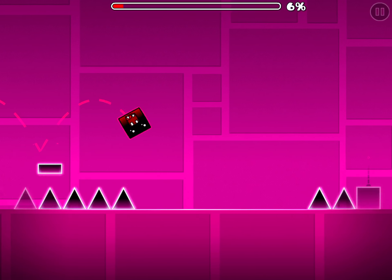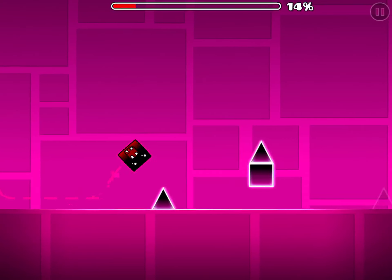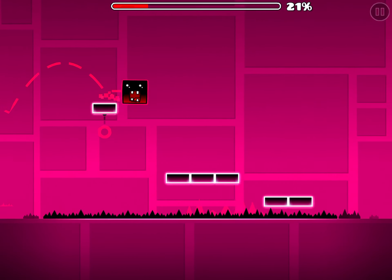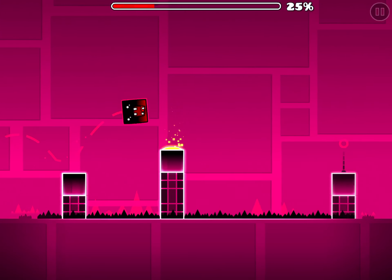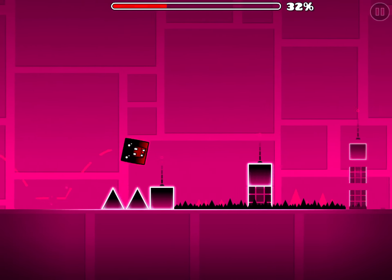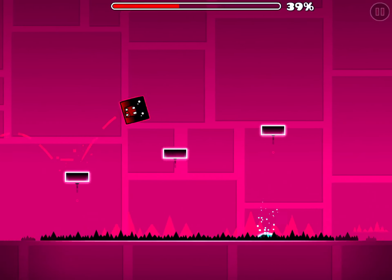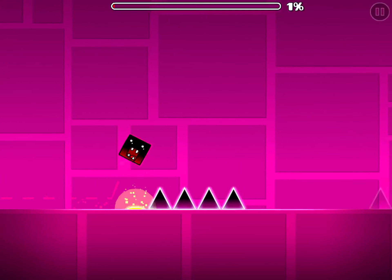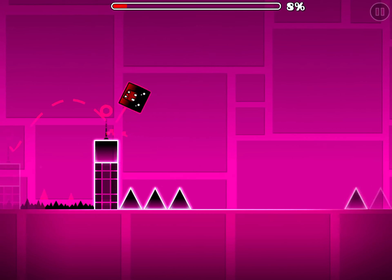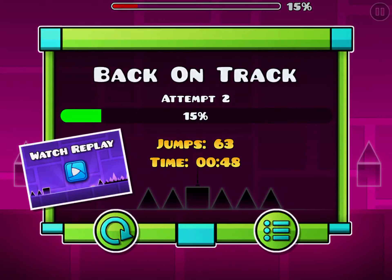In my opinion, Back on Track is the easiest. Some might say it's Stereo Madness, but the triple spikes in that level kill a bunch of new players. Back on Track does introduce jump pads, but jump pads make it more auto, and more auto means easier for new players. So if you want to start GD, use this list and it will probably help you.